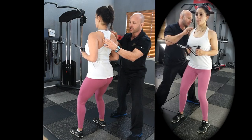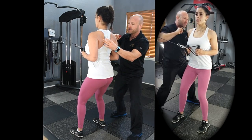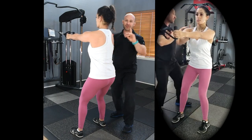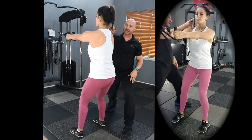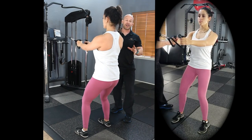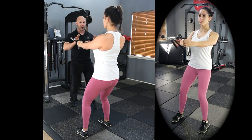Step two: using the glenohumeral joint and elbows, maximizing that scapular stabilization position. Maintain this position while the elbow and shoulder return, and lastly reach into protraction. It's also important to keep that lordotic curve and keep the external meatus over the middle of the shoulder.